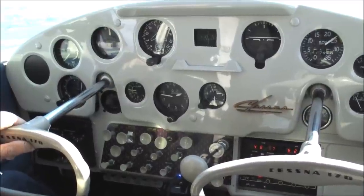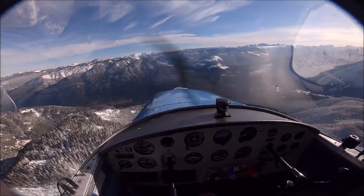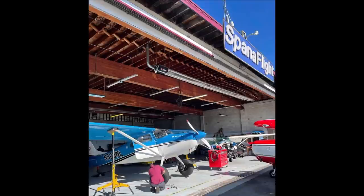The instrument panel is low, which gives great visibility. The panel is simple — you don't have room to put too many GPS units or gadgets. The start of the modifications begins with replacing the engine for a Lycoming O360 with a constant speed propeller.